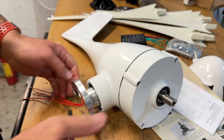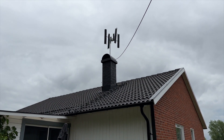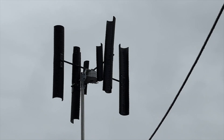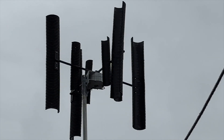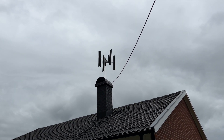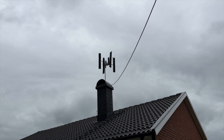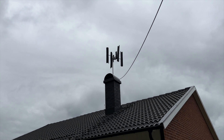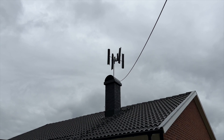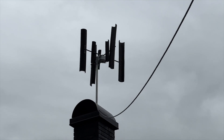We're going to test how many volts we get from this — it's a homemade blade generator, rated 220 volt, 9000 watts. I've had this one for about one month and it doesn't produce anything. The highest voltage I got with very strong wind was 0.9 volt — not even one volt. That's why I bought this new one, to test what's happening.